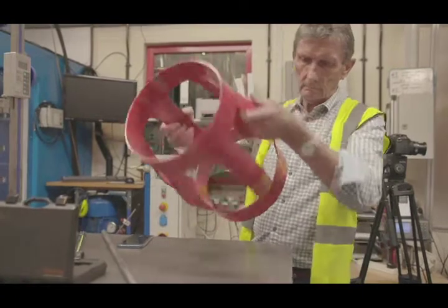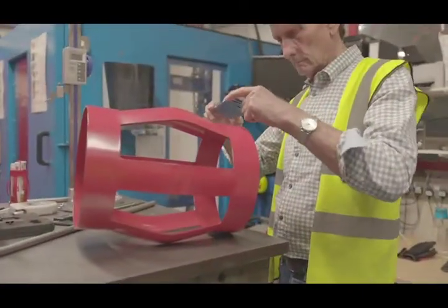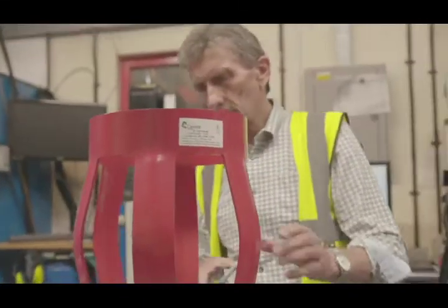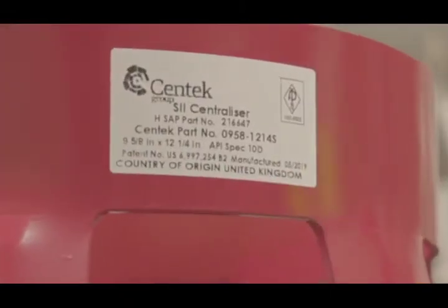I will witness each step of that inspection process. Centec will produce a number of test certificates which will be presented to me for signing, stamping and dating.